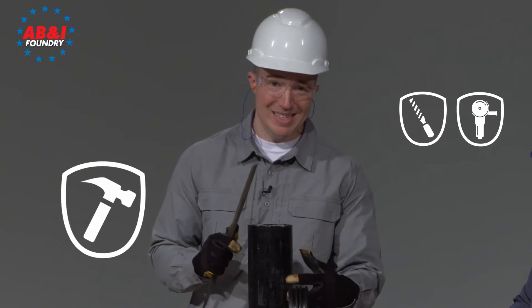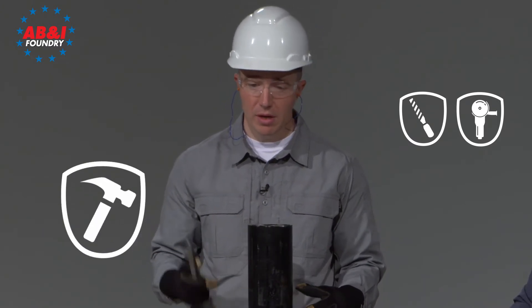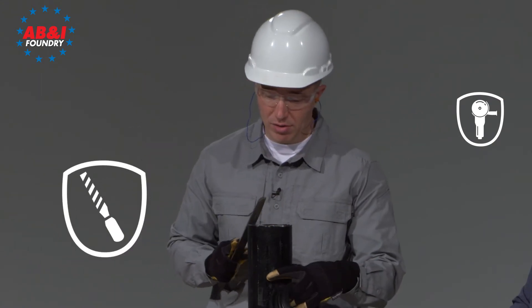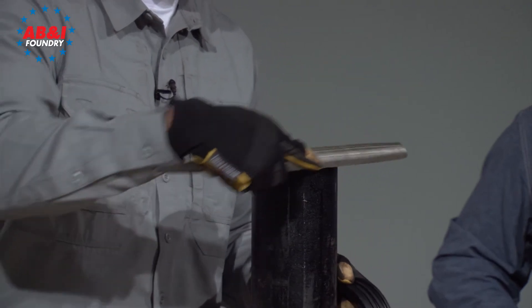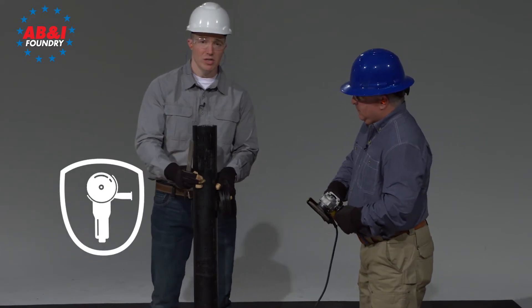The first is using a hammer to beat out the burrs along the edge, to ping them off. The other, more common method, is using a file, just to gently knock those burrs off. The third is using a grinder, which Wendell is going to demonstrate.